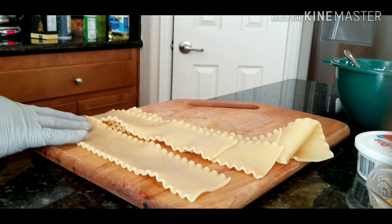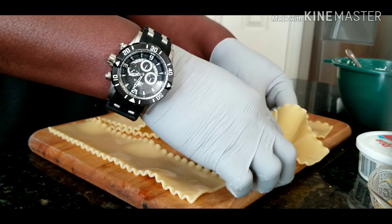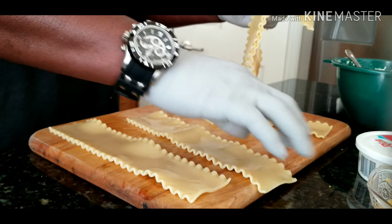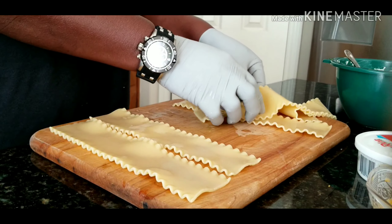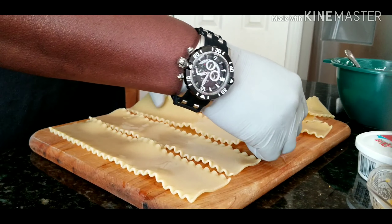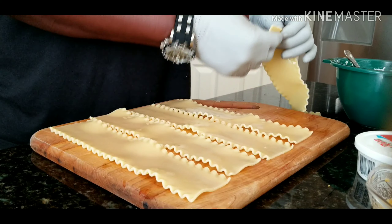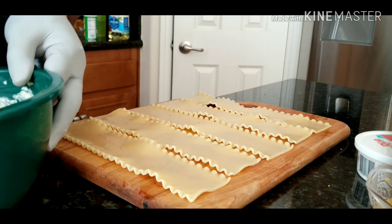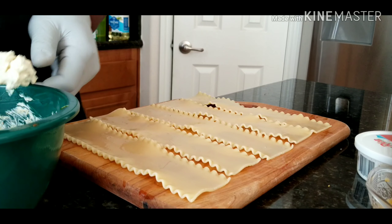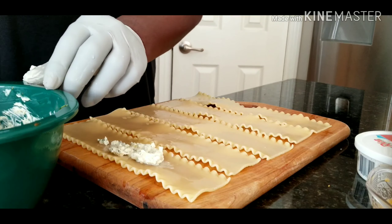Let's get our pot ready for the lasagna noodles. Christmas and Thanksgiving did a number on me, but we're gonna get that handled. Let's get these noodles in — I boiled these down 10 minutes, and that was it.